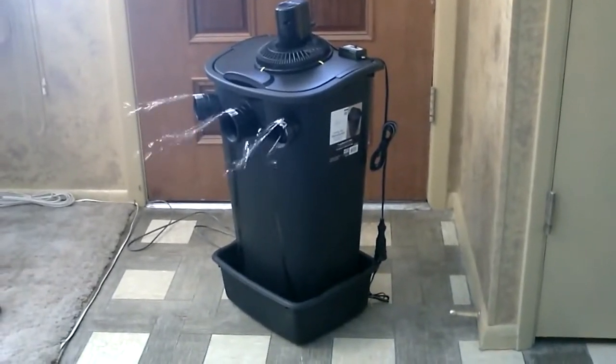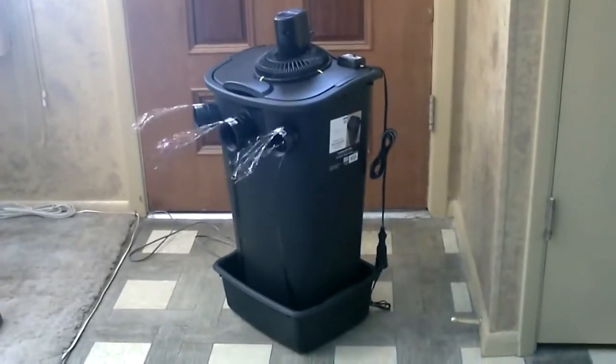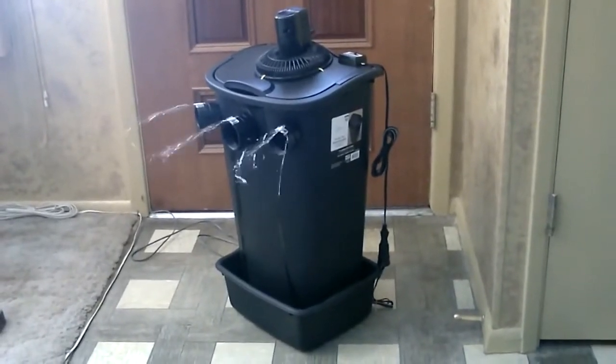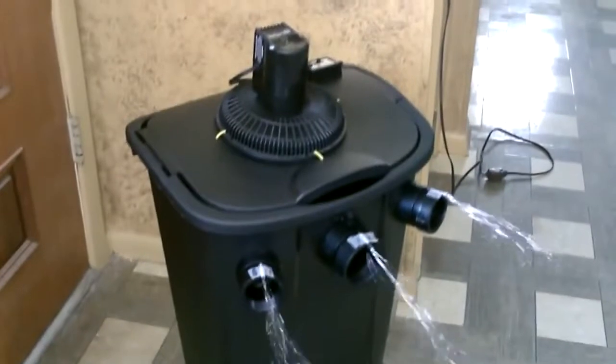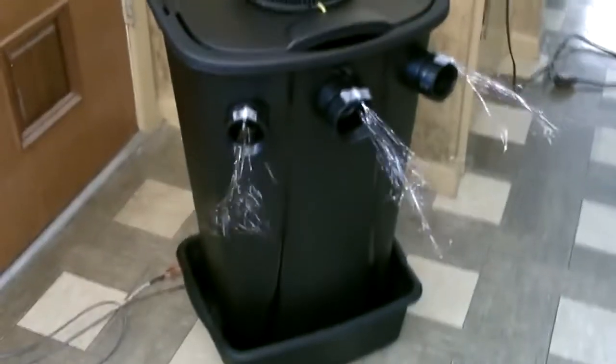Hey there, just wanted to do a quick video of another ice-based bucket air cooler I put together. This one's made out of a tall kitchen waste basket, 11 galloner. Awesome little cooler. Half full with ice it runs four to five hours, totally full eight to nine.